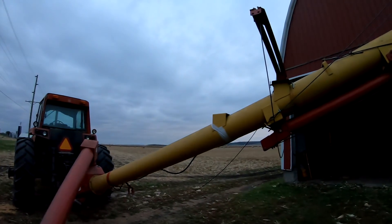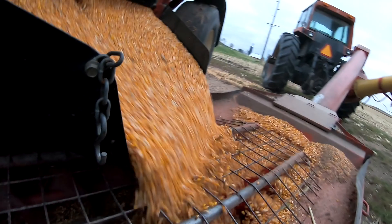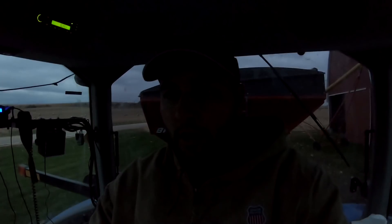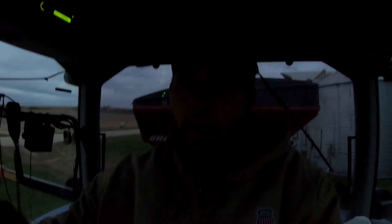I've got an 800-bushel Brent wagon, an 882, and this is a 600-bushel 644 gravity wagon offloading into this Mayrath auger powered by the 5088. One of the best things to ever put in a tractor, especially in the northern states — heated seats. Changed my life. We don't even have auto steer in this thing. I'll take heated seats over auto steer this time of year.